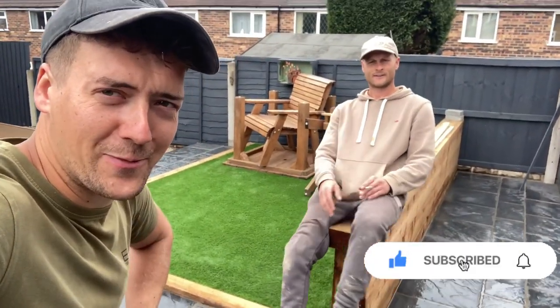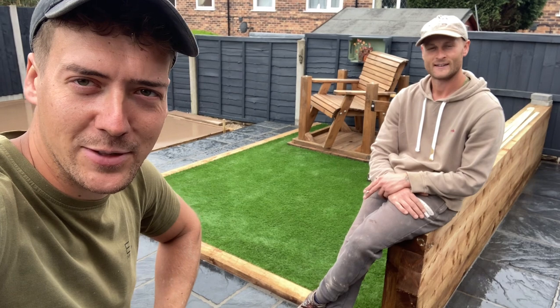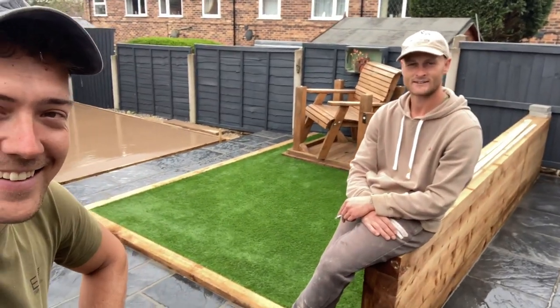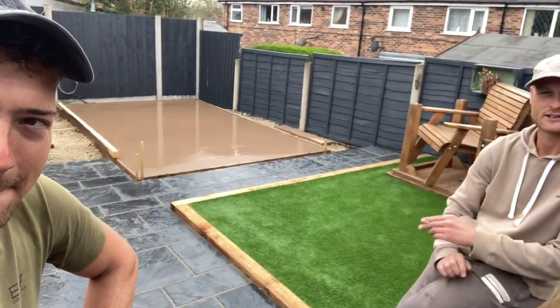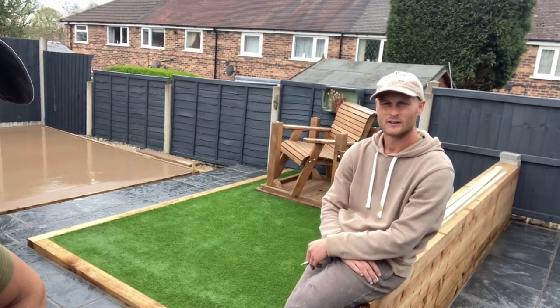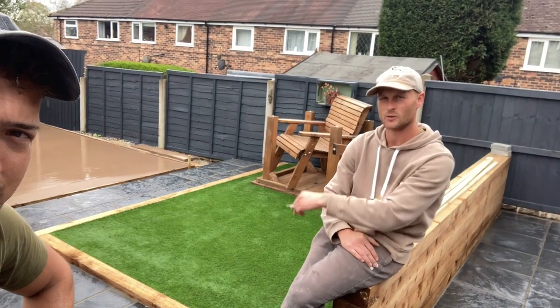We're back on this job and last time we were here we were joking about the tomahawk steaks with a customer. He turned up today and says 'what time do you want your dinner?' She pulled out two massive tomahawk steaks — doing chips, peppercorn sauce, the lot. We've come back today to do the shed base. I'll just turn the camera around and show you quickly what we've done.